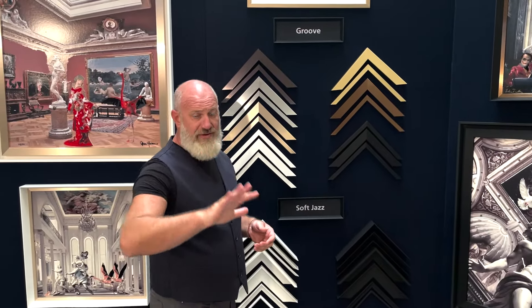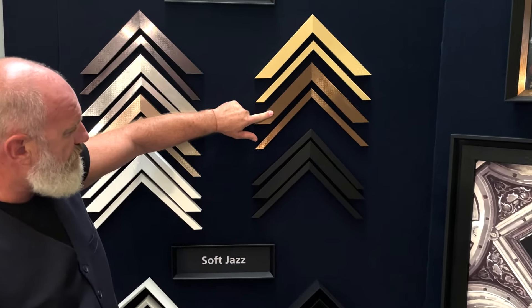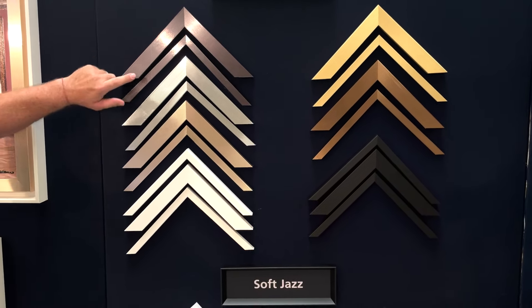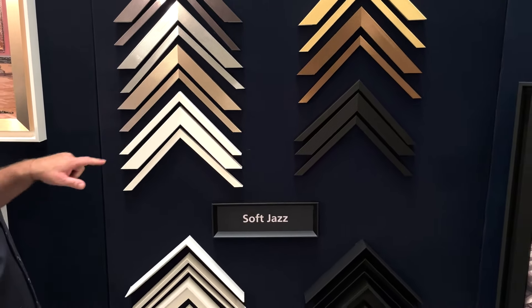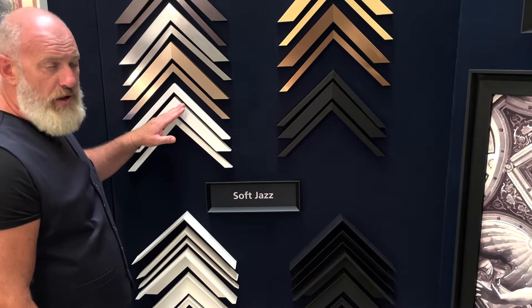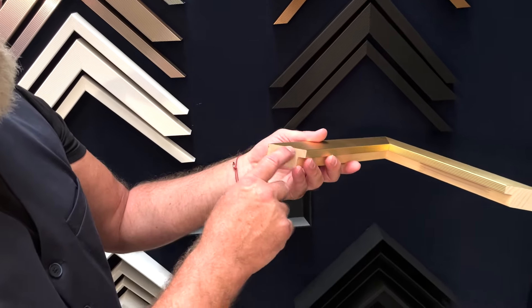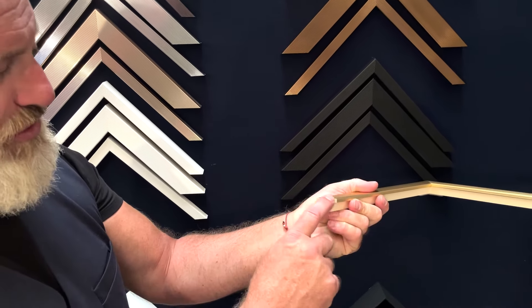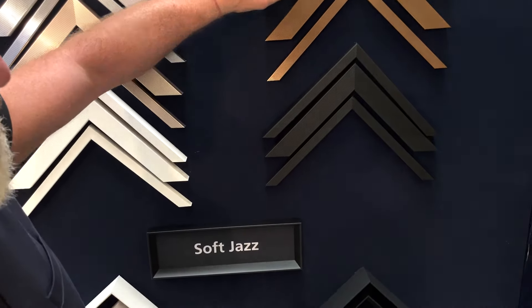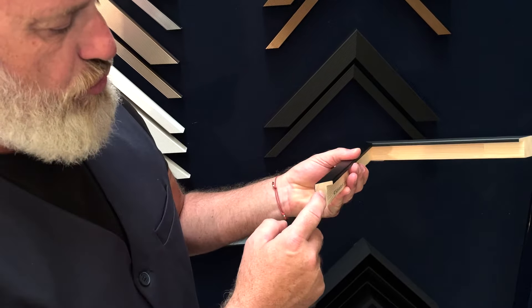Groove has five metal finishes: brass, bronze, steel, aluminum, and the famous rose gold. Then we have also created a matte white and a matte black. Two profiles on the metal finishes — the famous 6006, which is 4x3, and profile 6008, which is 2x2. And on the matte black and white, we've also introduced the usual cap, the famous cap 2x3.5.